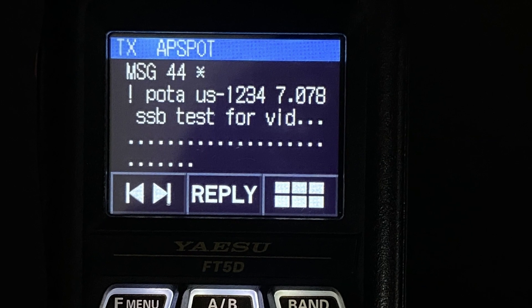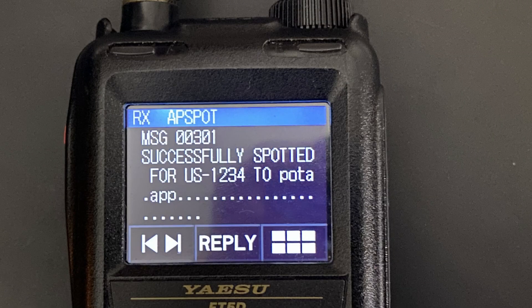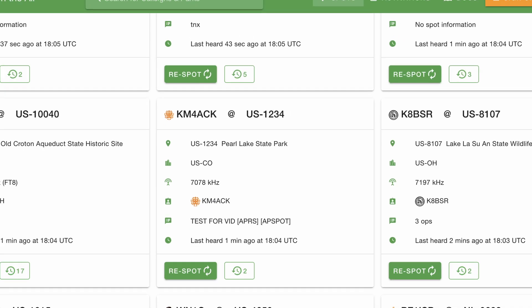I'm going to key one into this radio and let's see if we can get ourselves spotted — at least a test spot in this case, because obviously I'm not at a park. There's one place that me and Mike agree on APRS: it is ridiculously hard to type on one of these HTs. Kenwood does it better — they have a better user interface than Yaesu does — but all of them are limited when you've only got a certain amount of keys to work with. Now that I've got it typed in, let's go ahead and send that out. I'll hit the message transmit button. It just transmitted out, and if we give it a second we should get a reply back telling us we were successfully spotted. And there's that message coming in — we were successfully spotted.